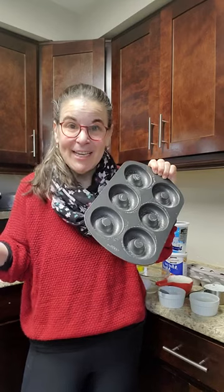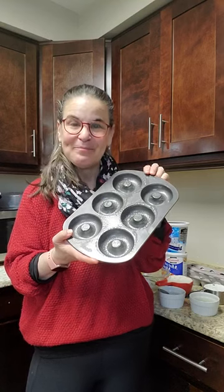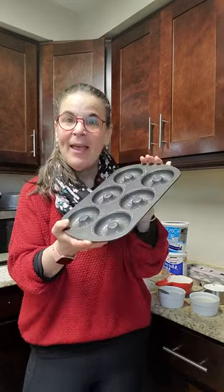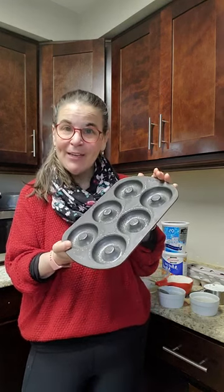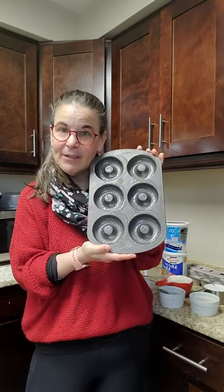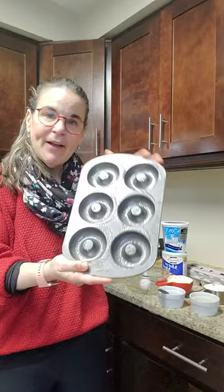They do change the program up all the time, so depending on when you're watching it is two smart points. Spray your bagel or donut pan well. If you have more, you can double or triple this recipe and keep them in the fridge or freezer in a baggie or sealed container. If you don't have this pan, just use a baking pan lined with parchment paper and form the bagels yourself — they're pretty good-sized.